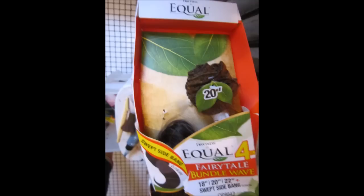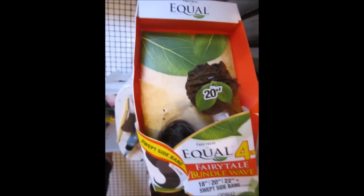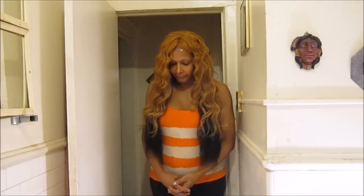So as you see, this is the 18 inches. I will be right back in a few seconds — a later video. But we'll be back in a second with the final. I'm finished, obviously. It is, like I said, it's equal. It is... Fairytale Bundle Weave. And I finished it.